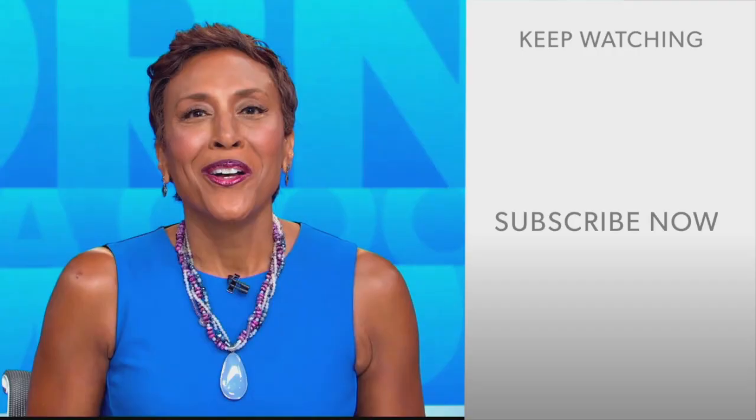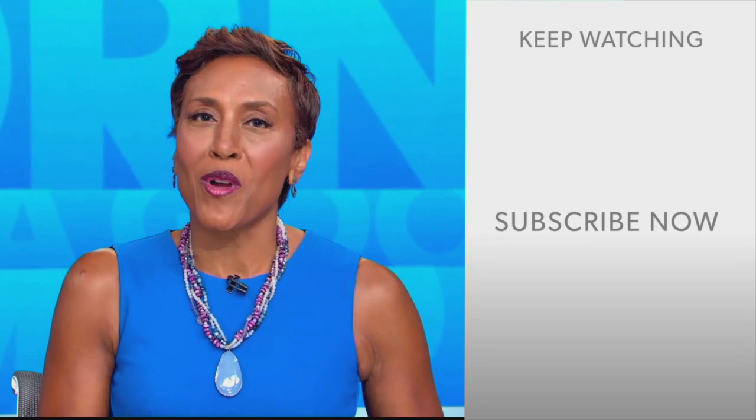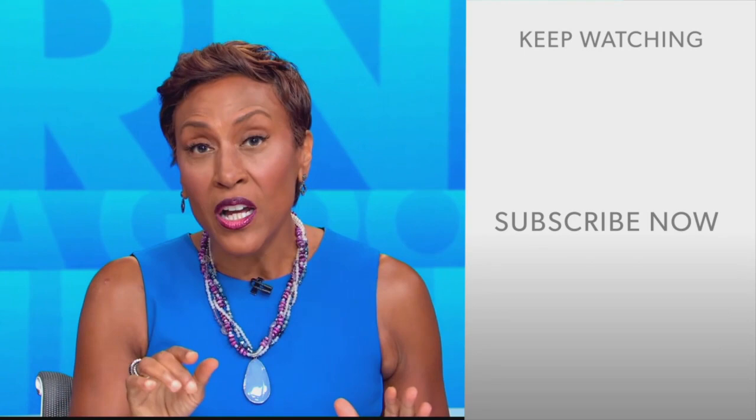Hey there, GMA fans — Robin Roberts here. Thanks for checking out our YouTube channel. Lots of great stuff here, so click the subscribe button to get more awesome videos and content from GMA every day. We thank you for watching, and we'll see you in the morning on GMA.